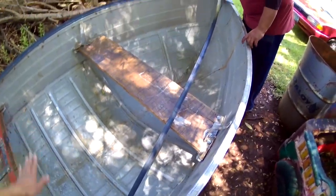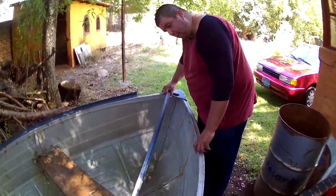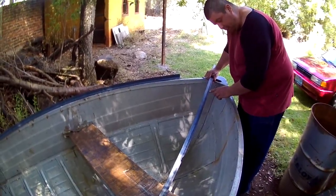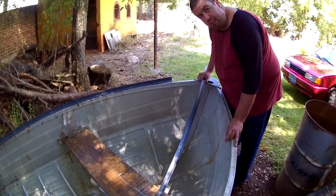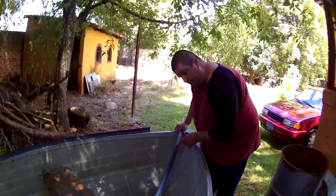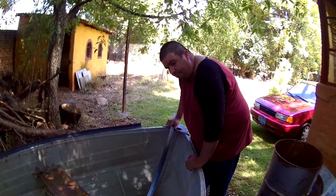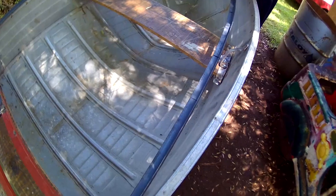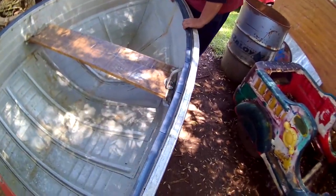El ángulo va desde aquí hasta la punta, a ras de borda. Lo que pasa es que los remaches hacen que no quede al puro ras, entonces voy a hacer un pequeño resaque para que el remache no tenga que ir dentro del ángulo. Así no le vamos a quitar fuerza y va a estar mejor. Esta es más o menos la posición que vamos a usar.